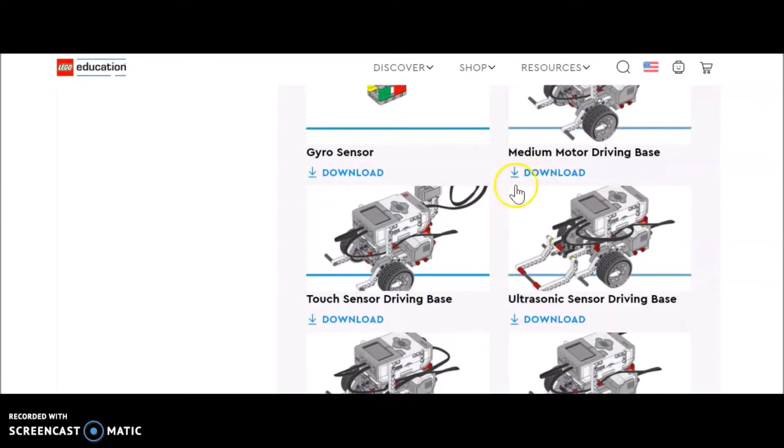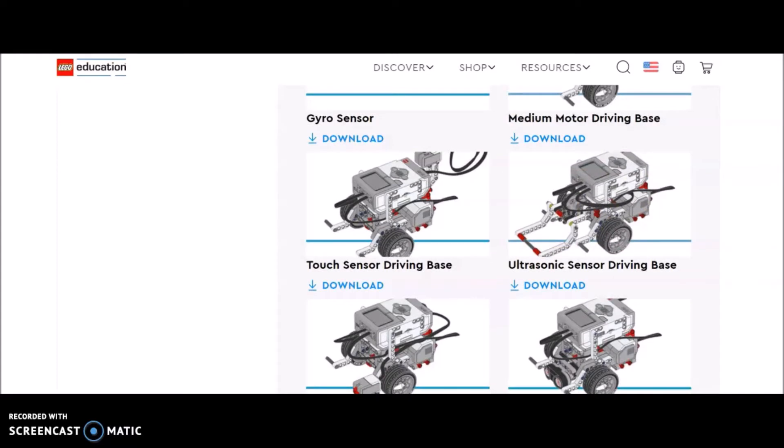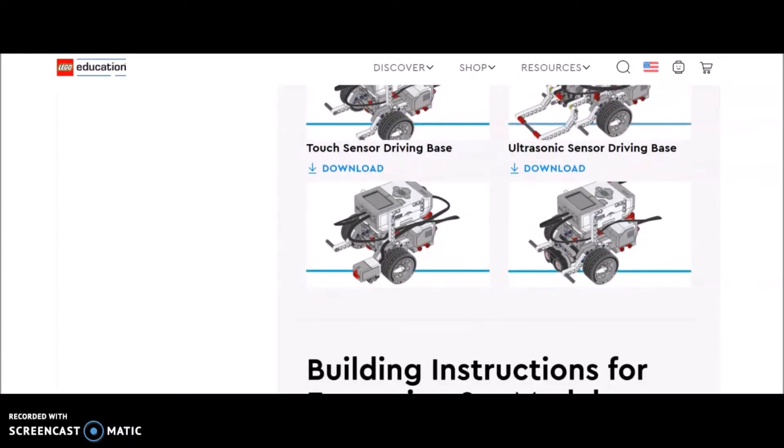If we go further, there's the gyro sensor and here's where you add that medium motor. For those of you that do First LEGO League or just want your students to work on medium motor tasks, there is the TUT sensor and then the ultrasonic sensor right there.